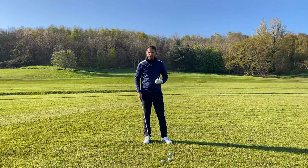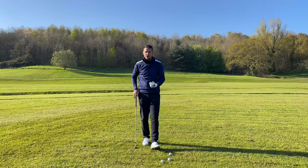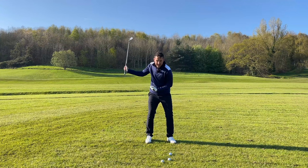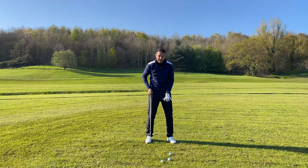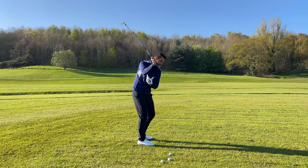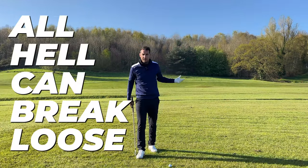Golfers get a little bit stiff, and this happens really often, especially under pressure. You've got a good score going down the stretch and you start to stiffen up. A lot of golfers freeze up — for myself, my legs freeze up and I get less rotation. As soon as you start to get less rotation, you get less of a swing arc or less depth in your backswing, and all hell can break loose.